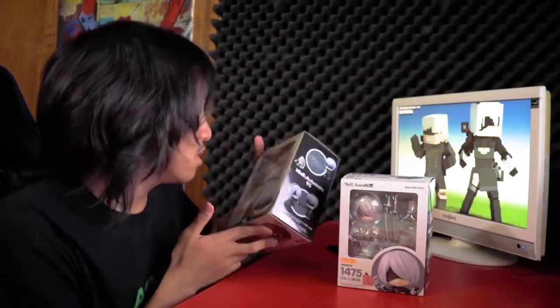As you guys know, I was supposed to open up these figures like the week after Otakon. But because the NieR:Automata anime just got announced, we are finally going to open up these bad boys. This is going to be interesting.